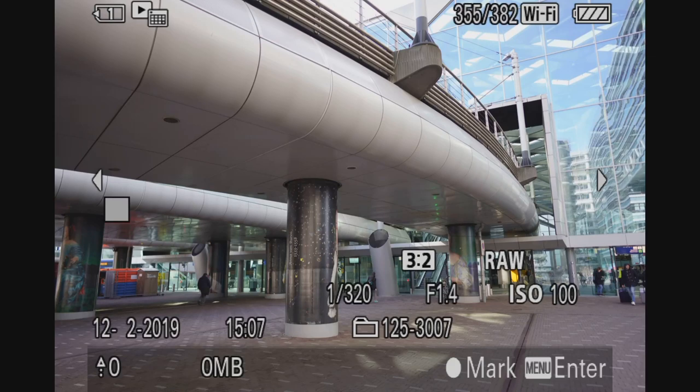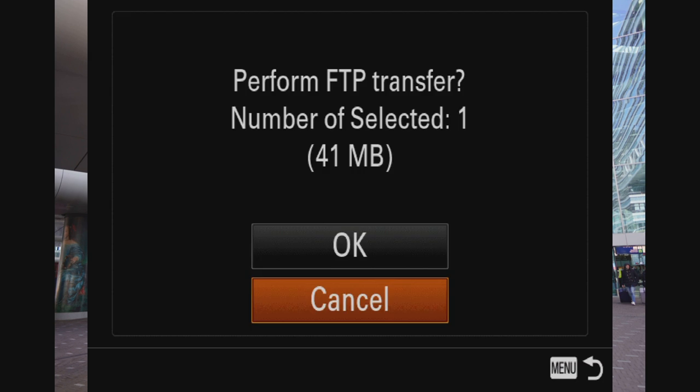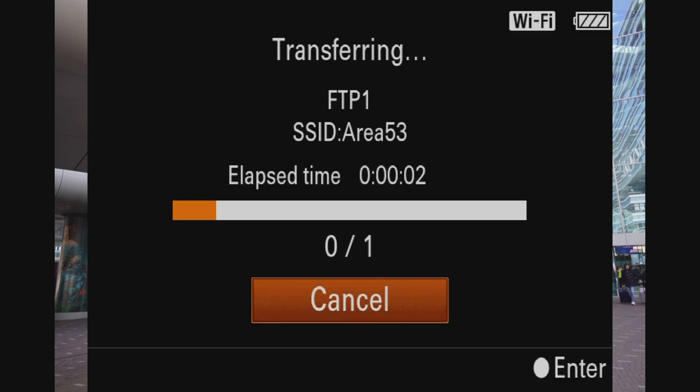At least you have now seen step number one. Connecting to the Wi-Fi has to be done correctly, otherwise you don't make it to this screen. And on this screen you can select which pictures to send to your FTP server. So I'm selecting this one. Then — and this is kind of weird in my opinion — you have to hit enter and then basically go out of the menu again to start the process. But then it asks do you want to really send over this picture, and I'm pressing yes.